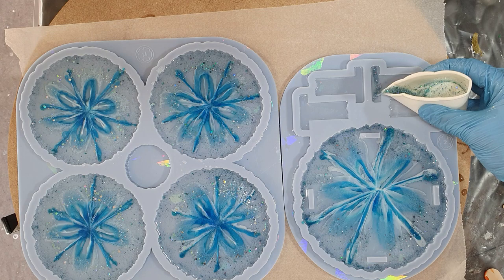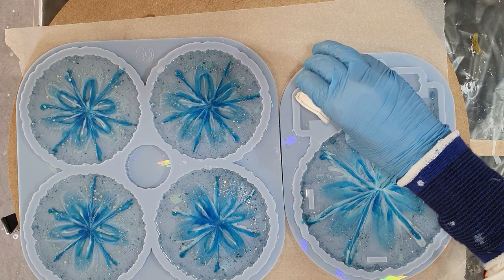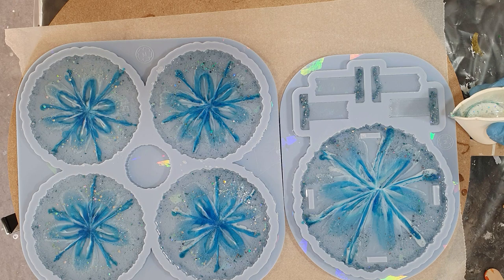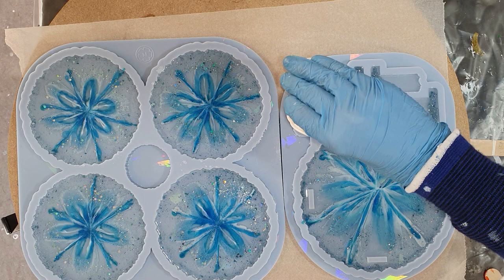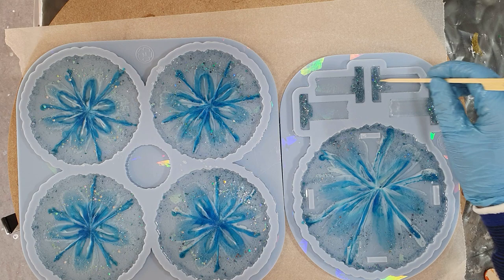Also a little bit of that glitter in the holder legs. About an hour later I will show you a close-up so you can see how they look after an hour of drying, because normally they change a little bit. At the end of the video I will also show you a close-up of the final result.